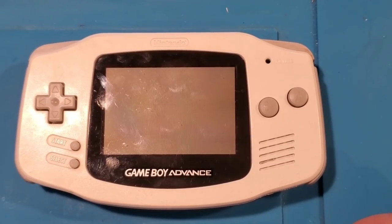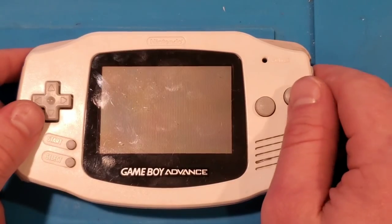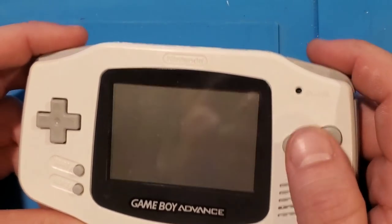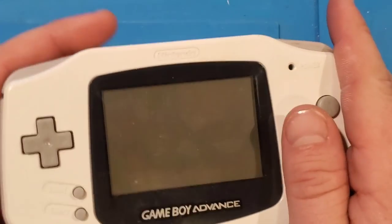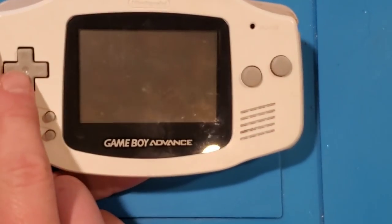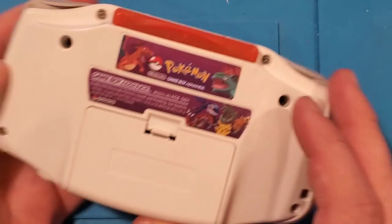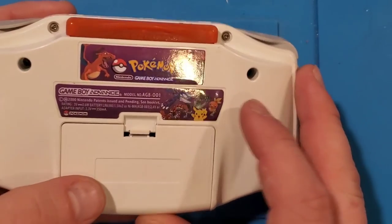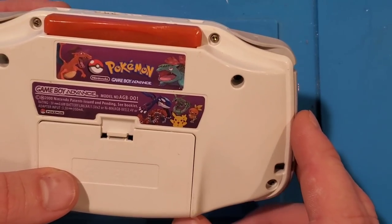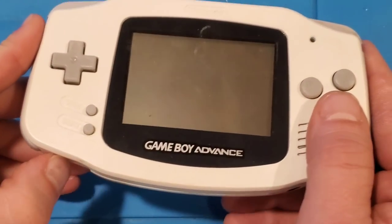Hey YouTube, Adam here with RetroPairs, and time for another repair slash modification video. So as you can see, we've got a Game Boy Advance in front of me. I picked this up on eBay for $15, and they sent it to me with the issue that the d-pad didn't work. They also put a little custom Pokémon decal on the back. So I thought I would do a couple of mods to make this unit a little more user-friendly.